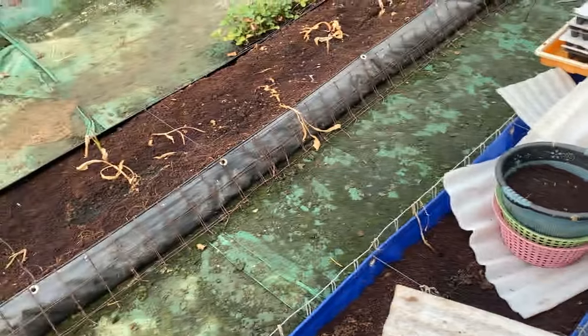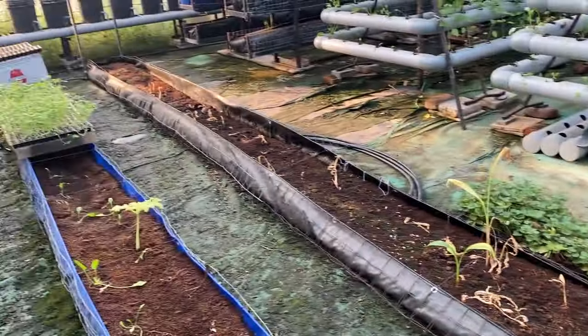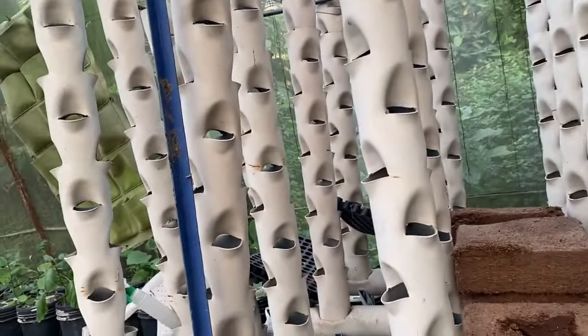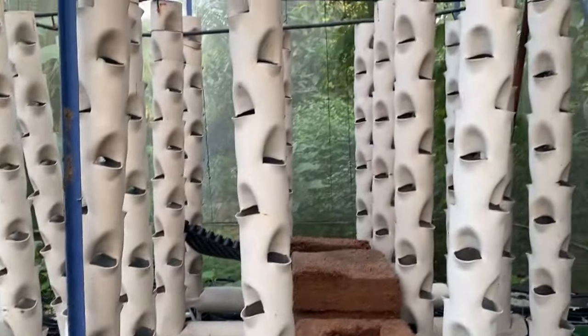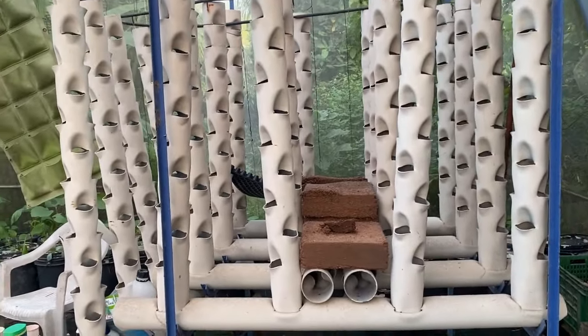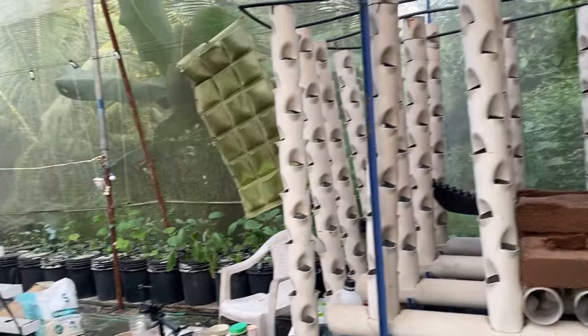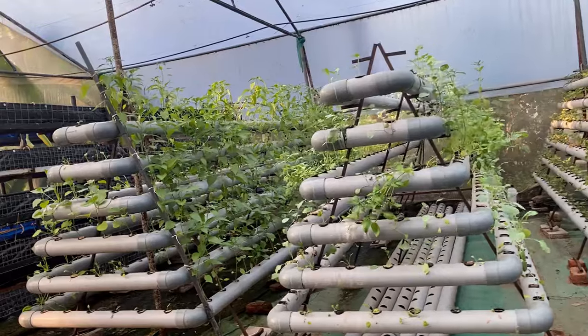The other two beds we are going to remove and replace with horizontal DFT. I will update you when we set that DFT system. The last area is the aeroponic towers — the daytime temperature is still very high so we haven't started yet, but the lettuce and other leafy nursery we have prepared will be transplanted into this soon. By the end of the month this aeroponic tower should also be functioning, and I will update you when we transplant.